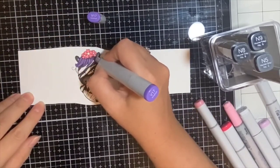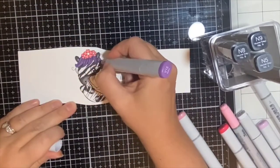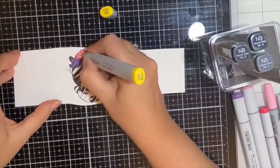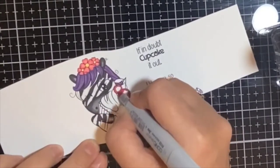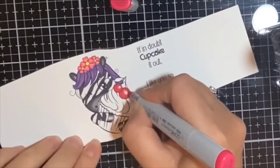I went back in with those same purple colors to add a little more contrast in the hair, then used Y13 yellow for the centers of the flowers. For the cherries on top of the cupcake, I started with crimson RV29 and then got lighter, next using RV25.